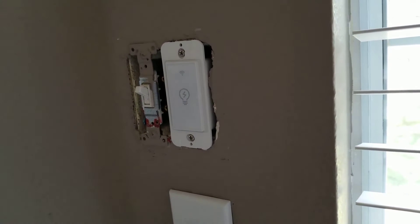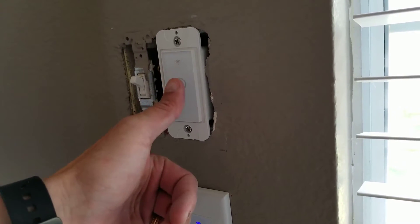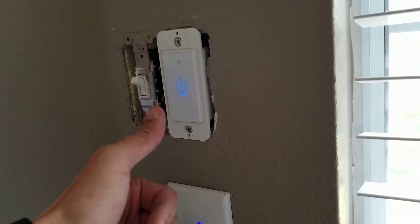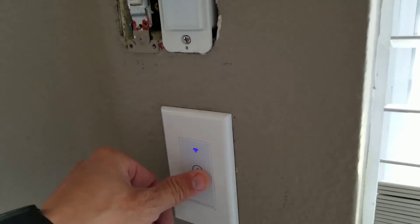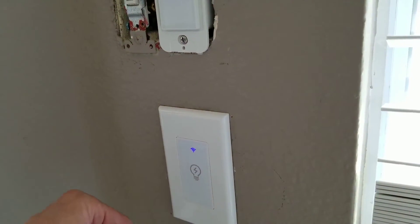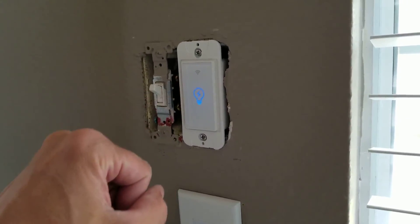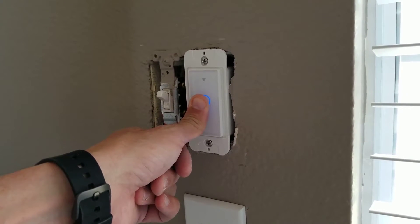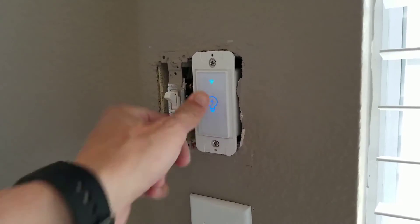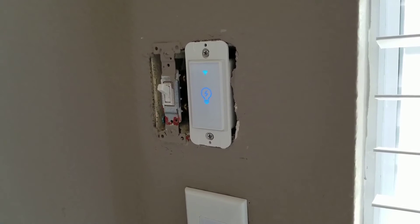Turn the breaker back on. Breaker's back on — test it out. So this controls the outside, the one below it controls the inside. This will always be lit up if it's configured, and it blinks if it's not. Just hold it down until it's solid and blinks a couple times, and then you can configure it in the app.